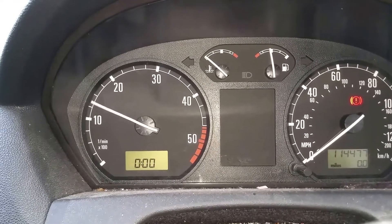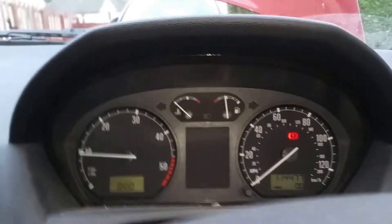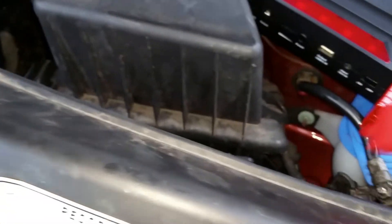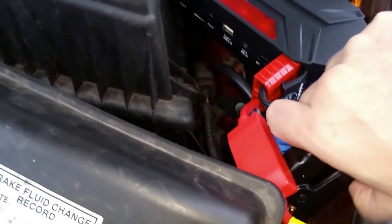It was sluggish, but it did the job. Now all that's left to do is isolate the car, and as this is a diesel, it will just keep running itself.